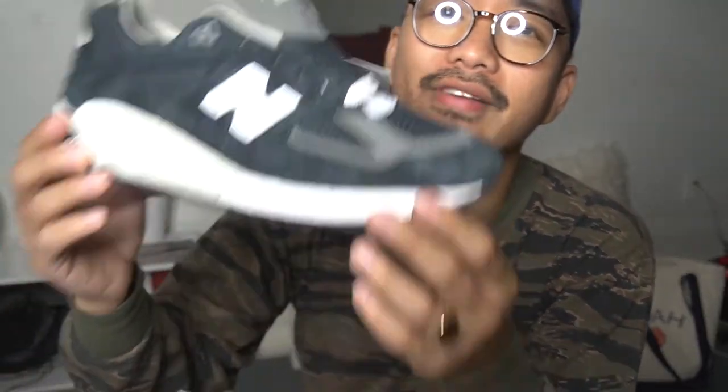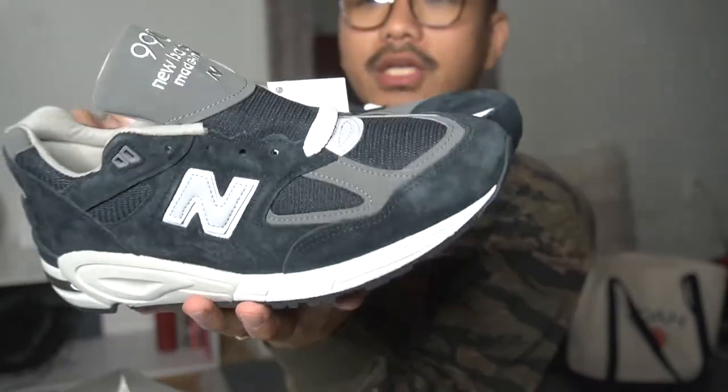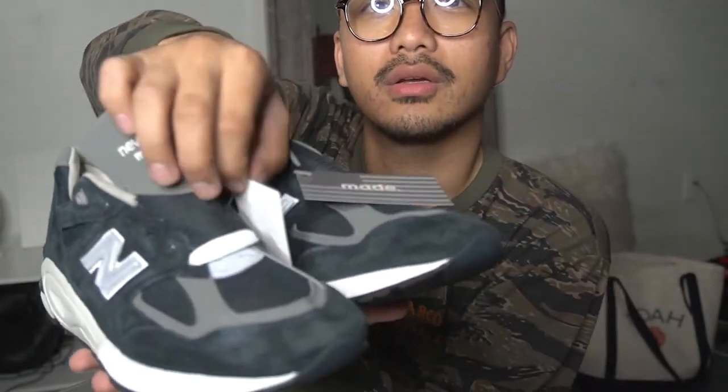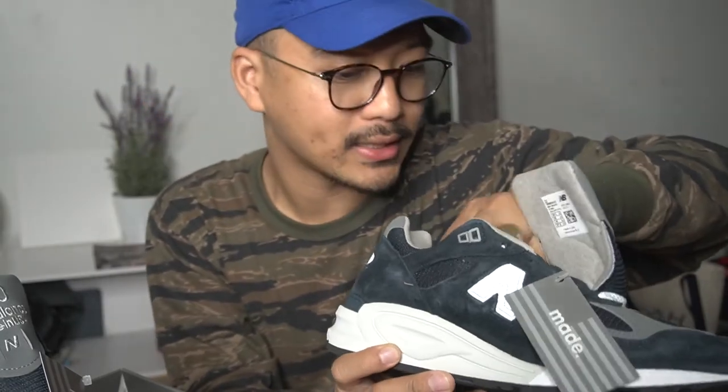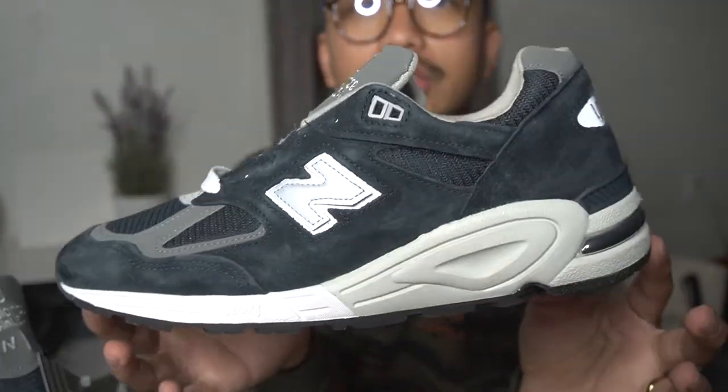By the way, I lost my ring that I got off a flea market in Paris — it's kind of bumming me out, I've been searching for it almost the whole day. But the fact that I get to unbox these bad boys right here — so gorgeous. It actually comes with two tags. These are going straight to the rotation, I'm gonna be rocking this heavy. Look at the inside — anything made in the USA from New Balance is just incredibly well made. Look at that shape, so gorgeous.